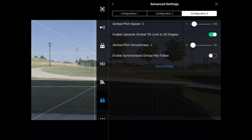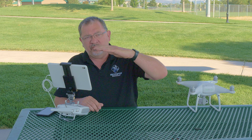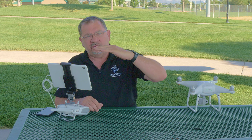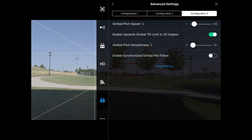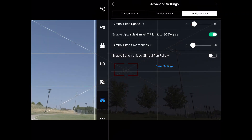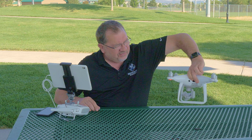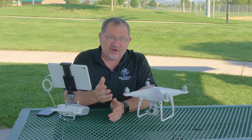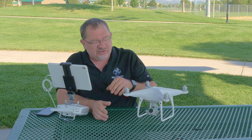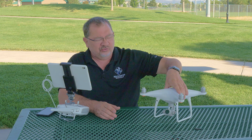The next setting is enable gimbal tilt limit to 30 degrees. If that's turned off, your gimbal will be able to come up to 90 degrees and it will stop. With that turned on, you can see in the background there, I can actually tilt the camera up an additional 30 degrees to get an upward facing shot. You can see how the camera is actually facing upward. You got to be careful because you can get the props in the shot — any forward movement and it's really going to see those props.